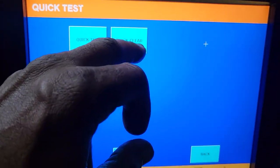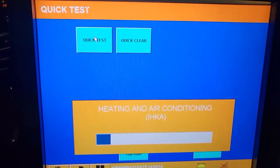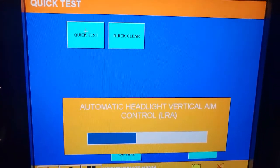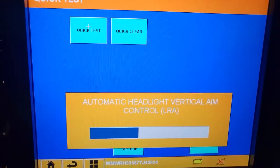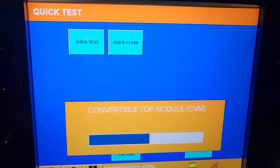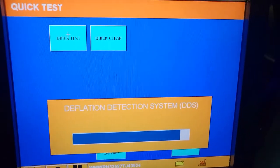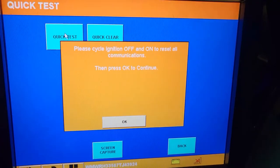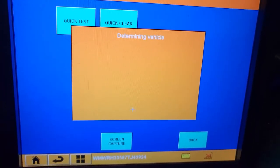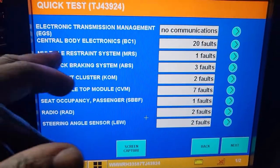I want to go back and run the quick test on the body systems to catch anything we missed. It scans the whole computer and reads out everything — diagnosis, programming needs, all functions. You see a prompt: 'please cycle ignition off then on to reset all communication.' Now it's going to tell us if there are any codes or problems.